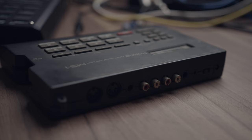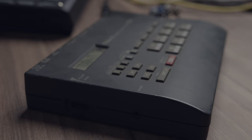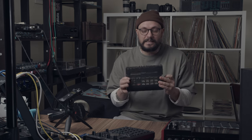Released in '94, if I'm not mistaken — just taking information off the internet. Some things inside are actually pretty advanced for the time, like you could slice a sample inside of this tiny little thing. You can divide samples. But there really isn't much. The sequencer is pretty poor.